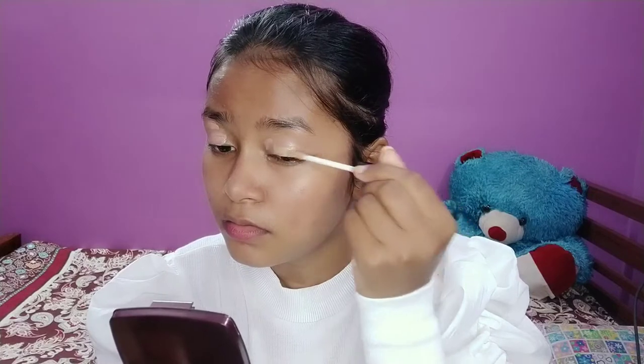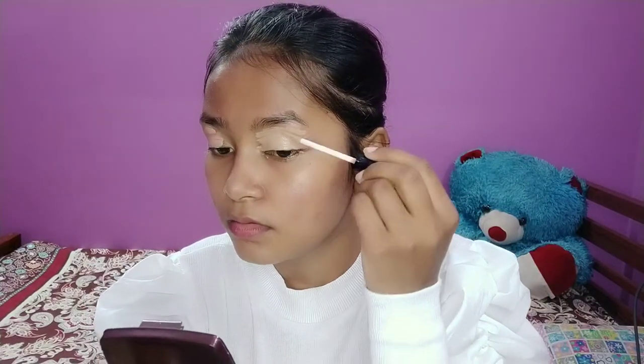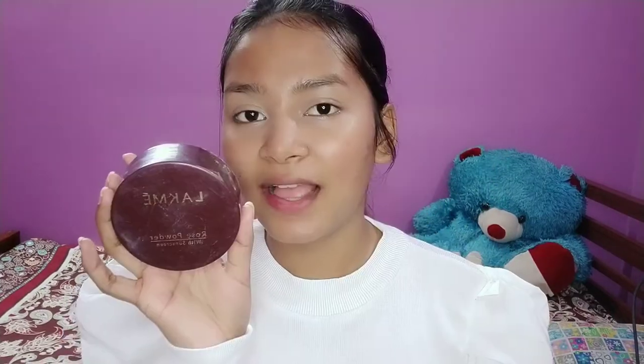Now we are going to start with our eye makeup. I am going to start by concealing my eyelids — I'll use NY Bay concealer. I am going to blend this with my beauty blender, a wet beauty blender. Then using my Latme loose powder, very little, just to set it.